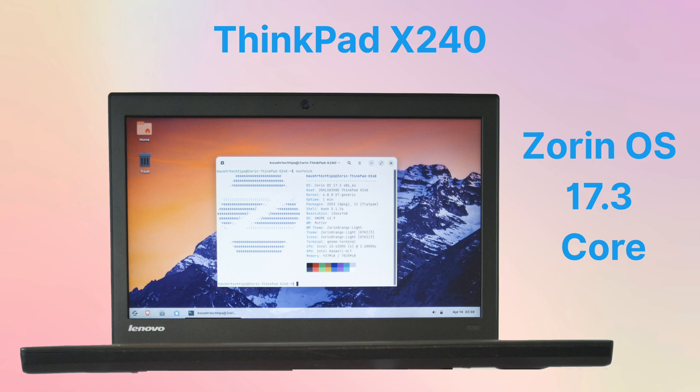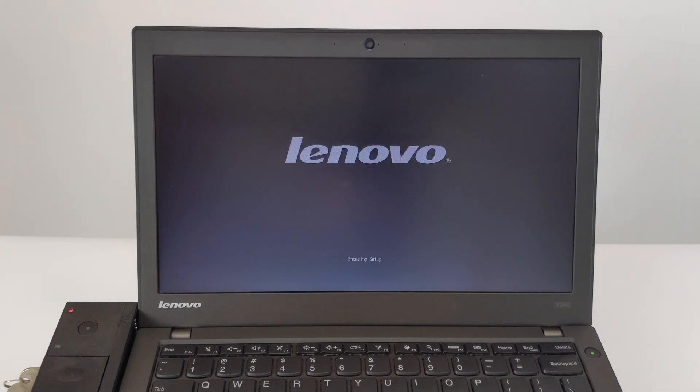Okay, let's start installing Zorin OS 17.3 Core on this ThinkPad X240 laptop. First, turn on the ThinkPad X240 laptop, then press the F1 key to enter the BIOS setup.